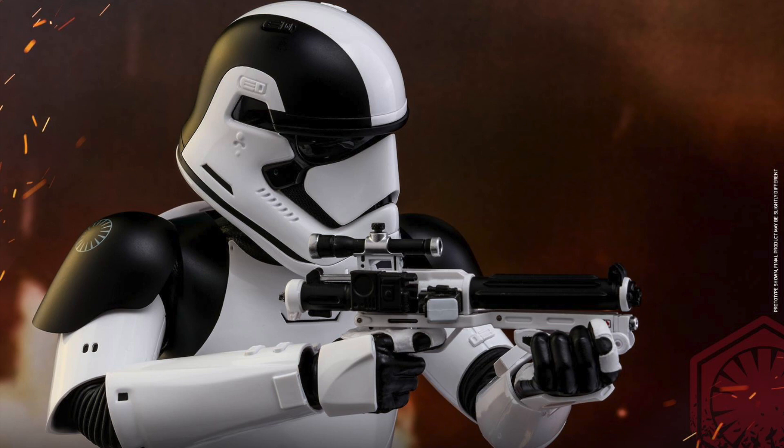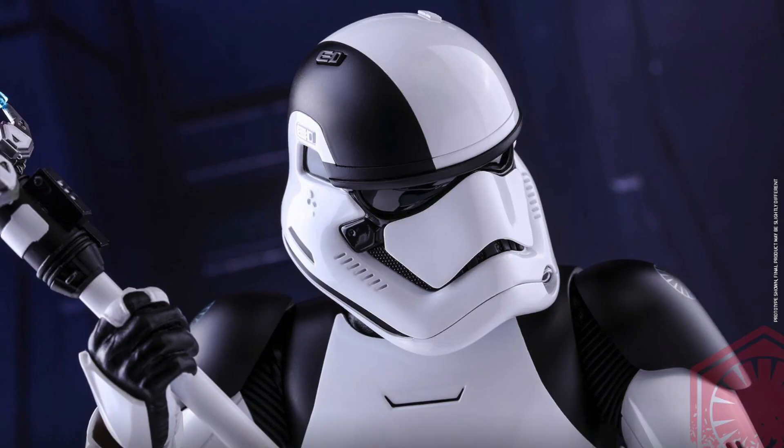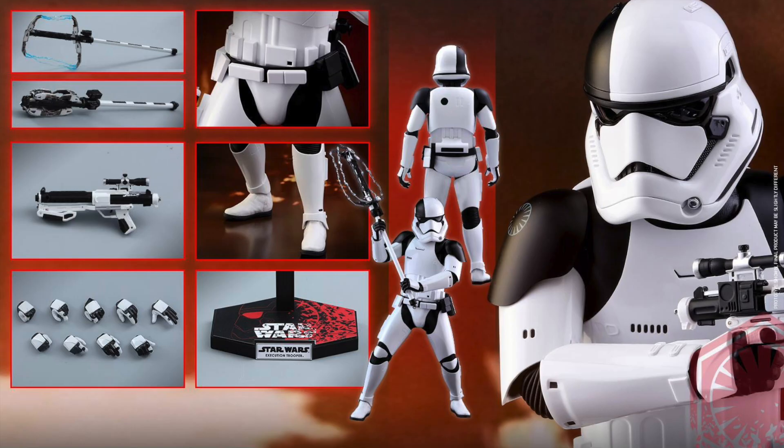It looks really cool. This is definitely something just like any Stormtrooper type of variant — if you have the money and you have the space, definitely get the variants and build them up if you want to. You can pre-order this right now at Sideshow Collectibles for $204.99. Not bad. I do like that the price is pretty low.